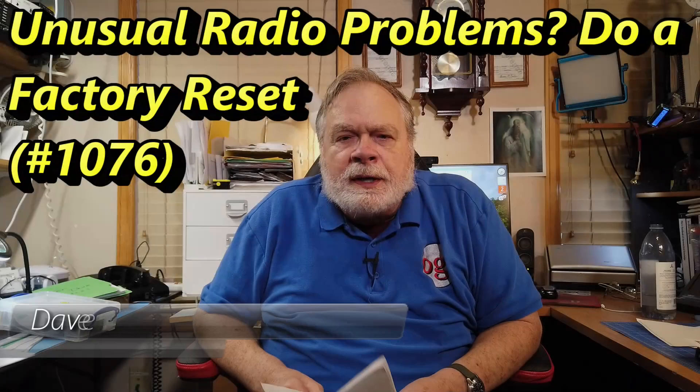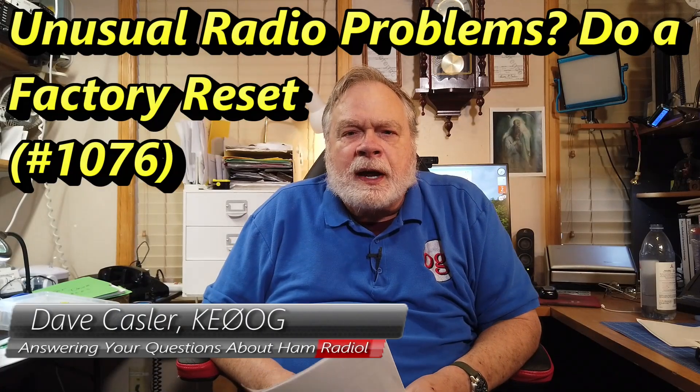Hello, Uggies Worldwide. I'm Dave Kassler, Amateur Radio call sign KE0AUG, and here with another episode of Ask Dave.